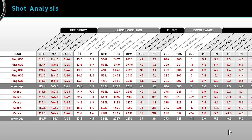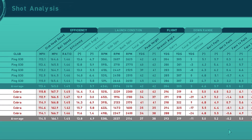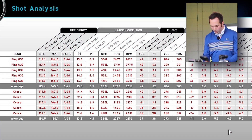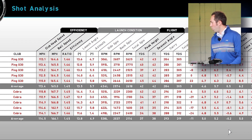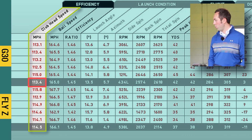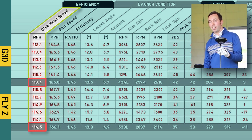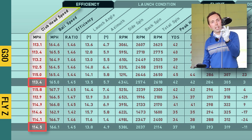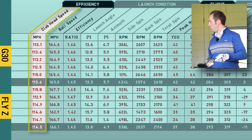We've got the PING at the top in blue and the orange Cobra in the bottom section. Both in the same loft, both in extra stiff flex. Clubhead speed with the PING G30 was 113.4, yet with the Cobra it was 114.5 — so it picked up a little bit on speed. The shaft is a tiny bit heavier in the Cobra, which should only do the opposite effect and slow it down a touch.